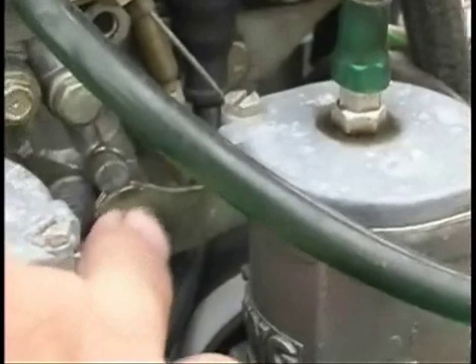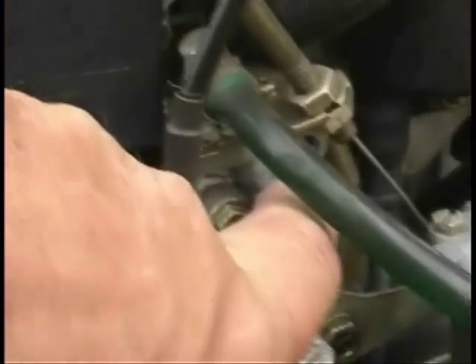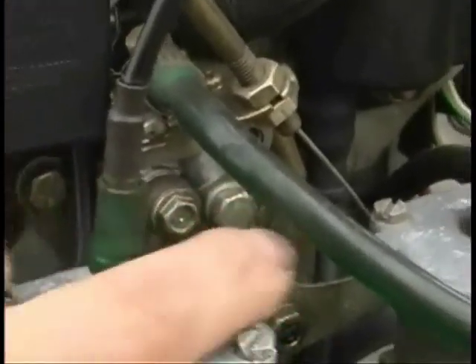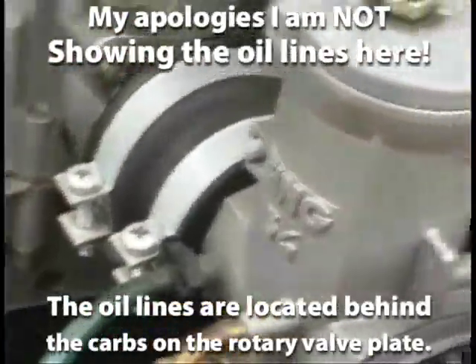If you're setting up an oil pump on a Rotax 582 engine, this arm here activates the oil pump. There's a line on the arm and a line on the casting, and those two lines at idle are supposed to be lined up. If you're bleeding your oil pump for the first time, you use this bleed screw here — remove and loosen it off, drain all of the air out of the lines, then turn your engine over and eliminate all of the air in the lines. It's supposed to be solid oil going into the engine.